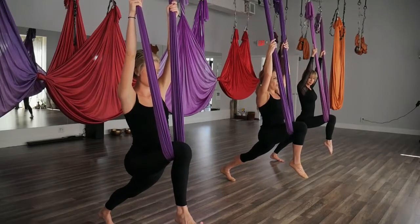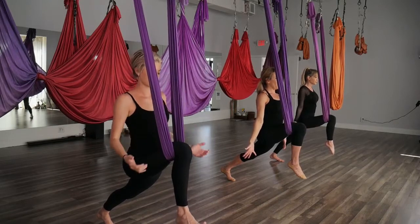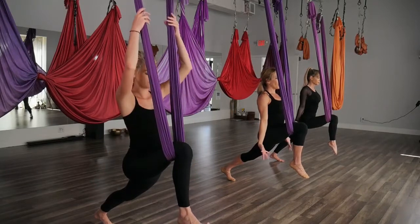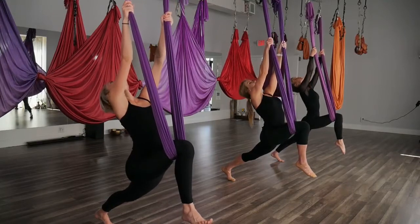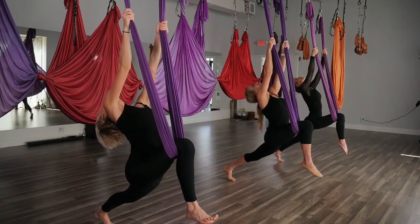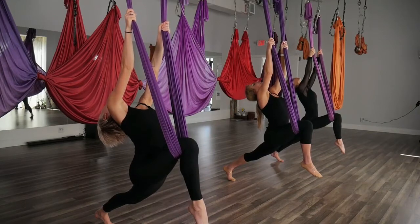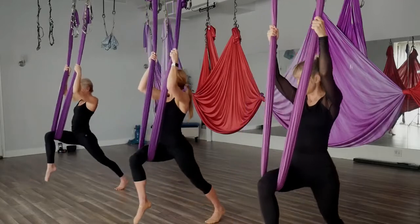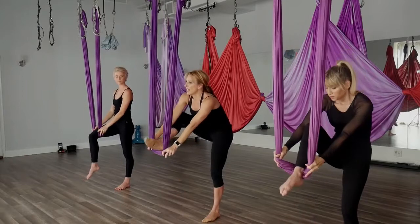If you choose to let go here, feel free to do so. Inhaling the arms up — your opportunity for that royal stag, moving back, deepening that stretch. You should feel that more in your hip flexor on that left side. Slowly bringing the head back up. We're going to shift our weight back, sliding our hands down, and taking the leg out of the hammock.